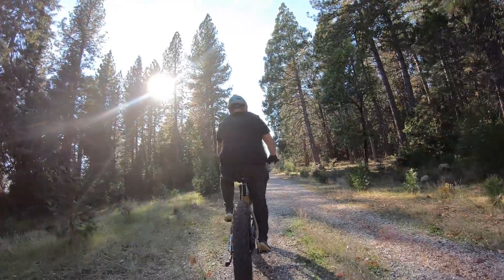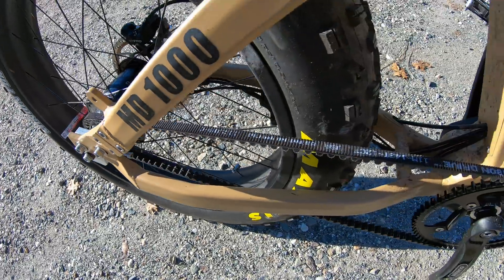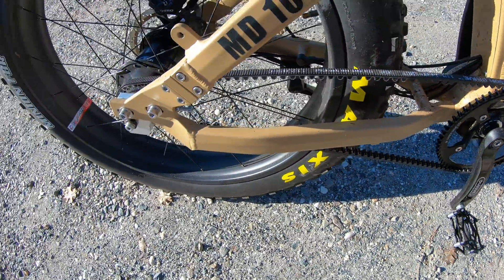There's little to no difference in noise because the Bafang Ultra motor has a distinct whine to it and you can hear gear noise in the motor itself. The Rohloff hub isn't completely silent either. So although the belt itself may be quieter than a chain, there are other noises that are going to stay.